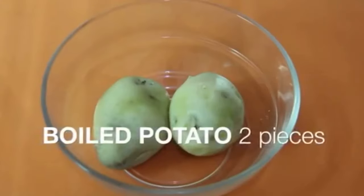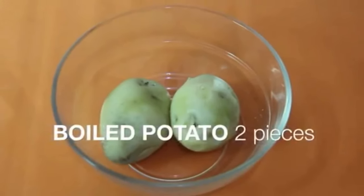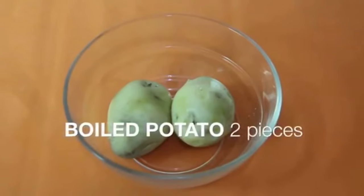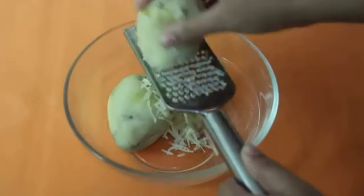First, I will eat the aloo. I will eat the aloo and poke it into small pieces.